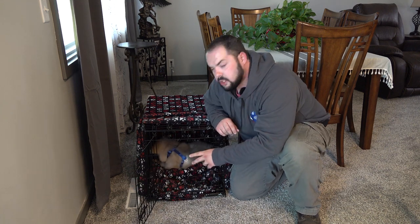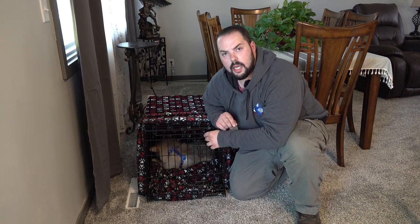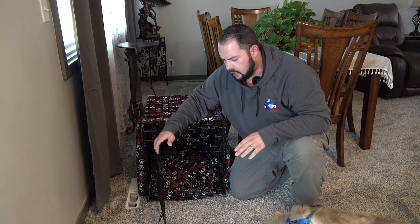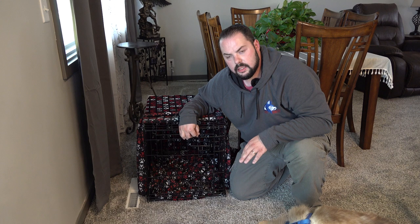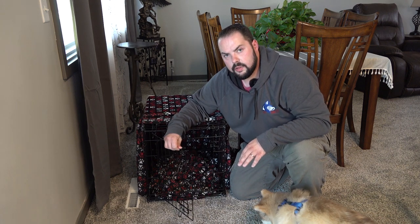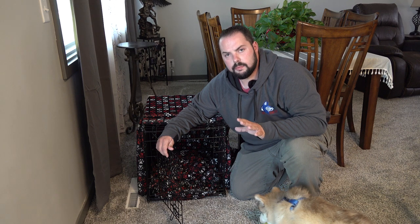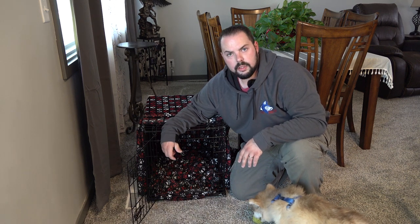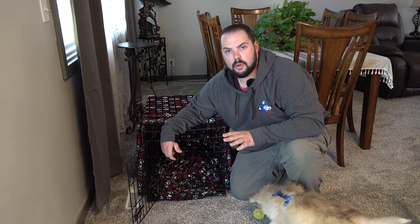If I open the kennel and he starts to rush the door, I will re-close the door and wait for him to give me a calm sign. Working with your puppy on that — if they're not going to listen, just re-close it on them, open it, and the minute they give you the body language you're looking for, calm down and stay relaxed, then you can open it all the way and let them out of the kennel. Starting from puppyhood, it's the most important thing you can do.